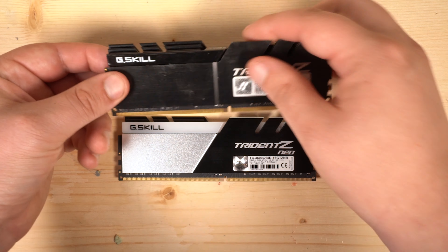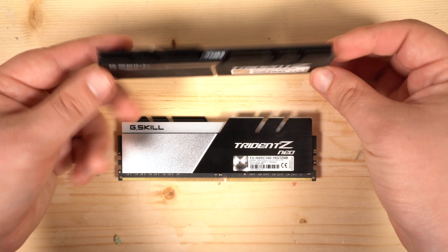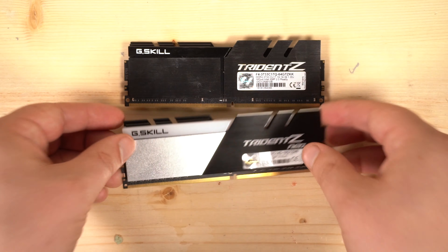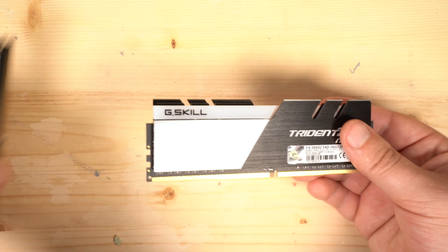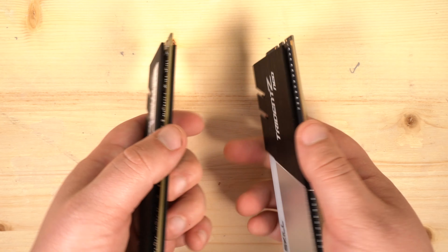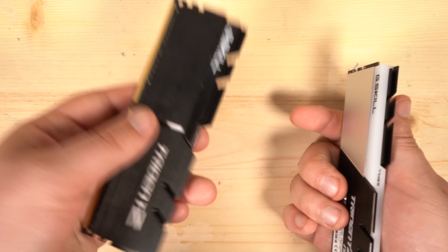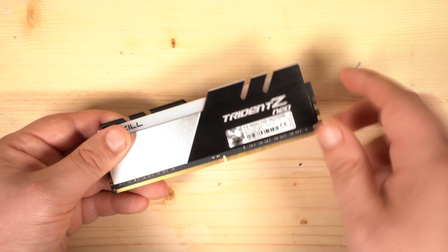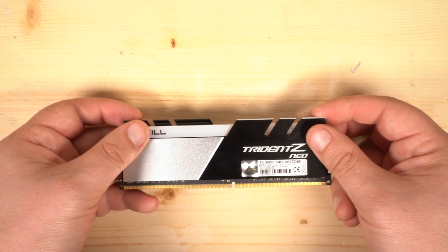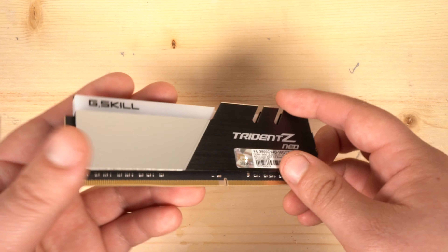Here's the memory — the Trident Z Neo style. Comparing it to non-RGB memory, it still has the same plastic brace in the middle, and it comes out the same way on both sides. This is double-sided memory, which gives it a little bit more weight — though honestly not much. The weight isn't determined by the chips since they're not very large. On the 16 GB version, both sides have IC chips on it, whereas the single-sided version has chips on one side and foam on the other.